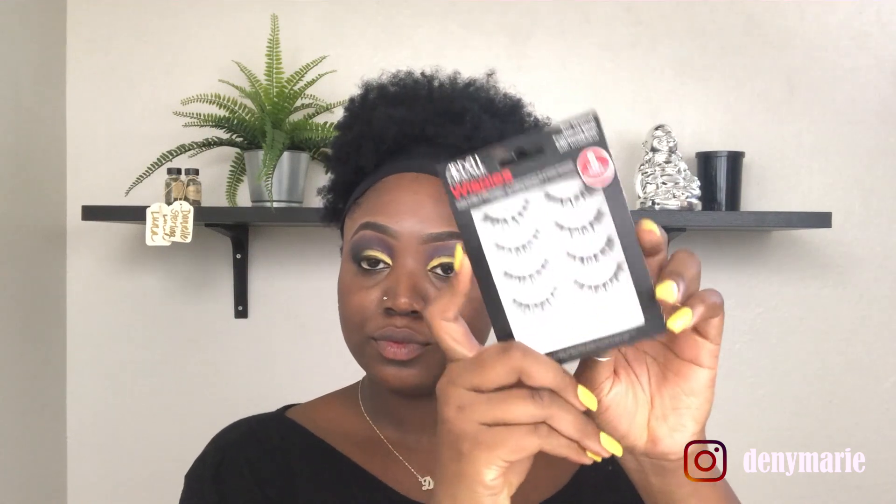Now on to lashes. For today's lashes I'm going to be using Ardell Professionals original Wispies. I really like these — they're really subtle, not too much fuss. If you guys have any recommendations on lashes or lash brands you've tried, please let me know!